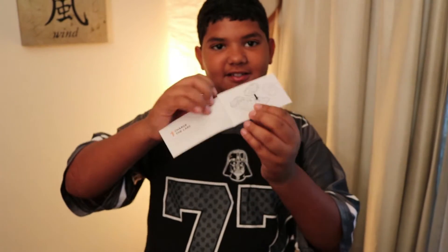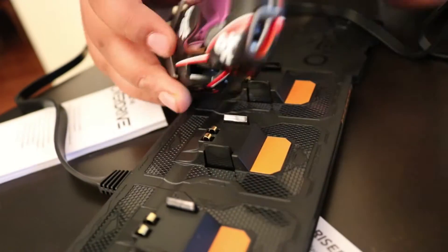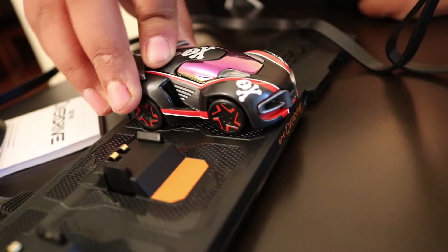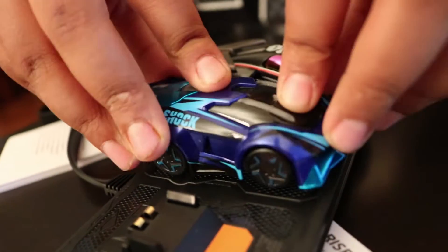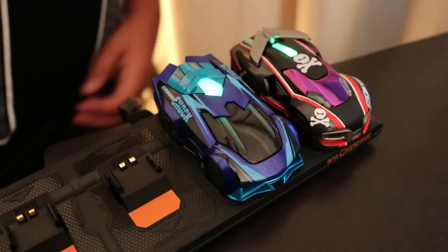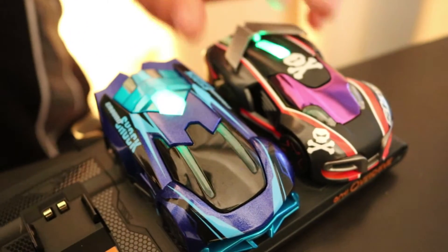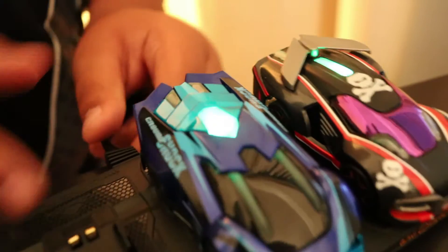And here we have a quick start guide. Step one: charge the cars. It takes eight to ten minutes to charge the cars, so we'll charge the cars while we set up the track. Here's how you charge it — see these little gold things on the bottom? You have to line these up with these contacts. So I'm going to put Skull right here and Ground Shock right here. After plugging it in, there are going to be green lights flashing like this, and it looks like a really cool light show. That means they're charging when the green lights are flashing.